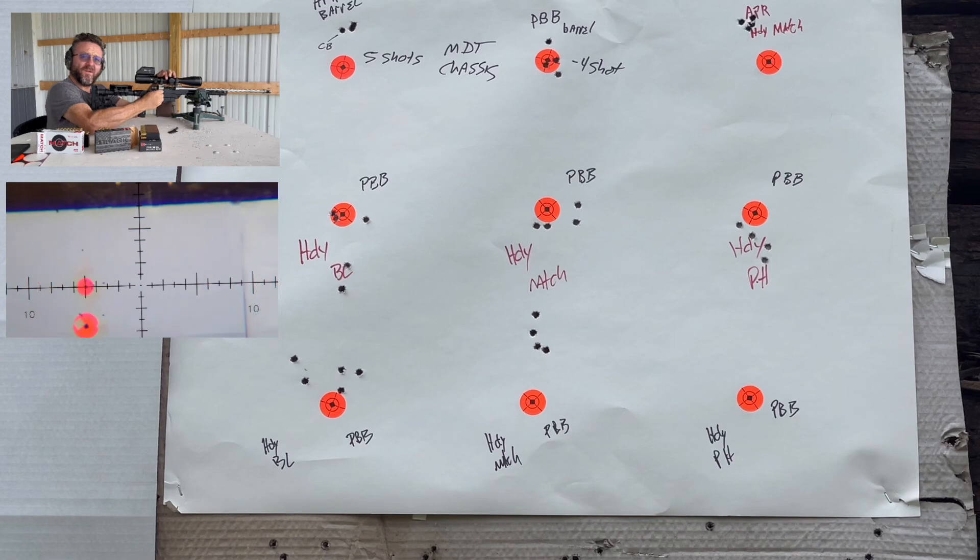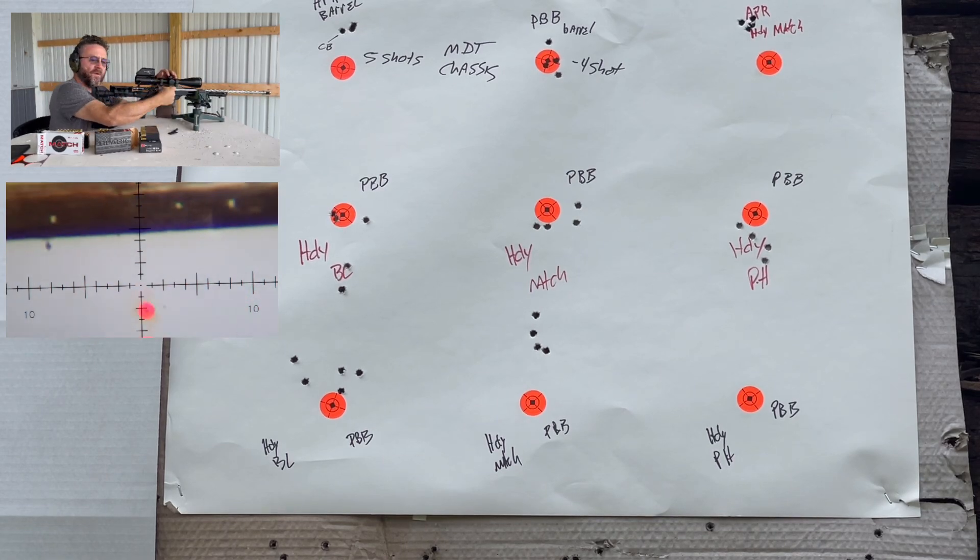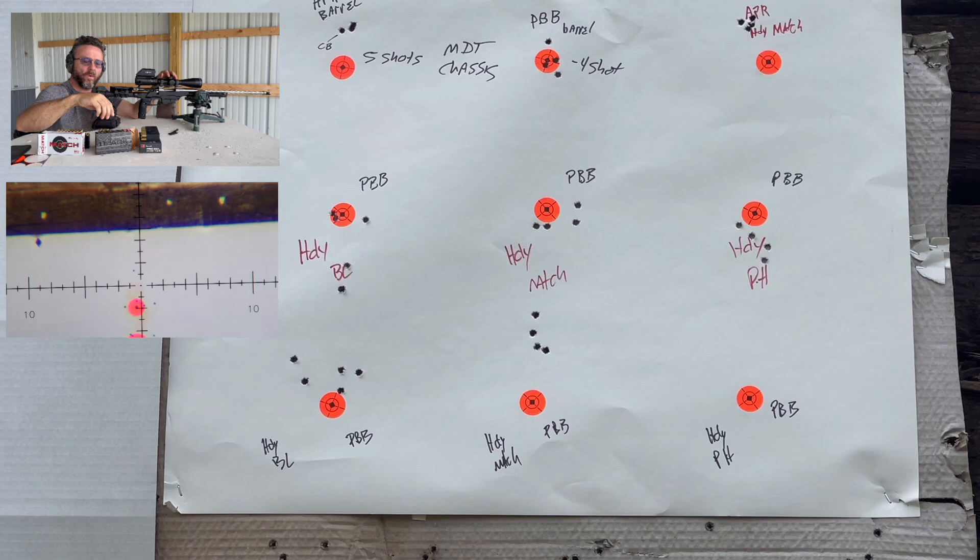Maybe not — they both went way out there. Alright, let the barrel cool.